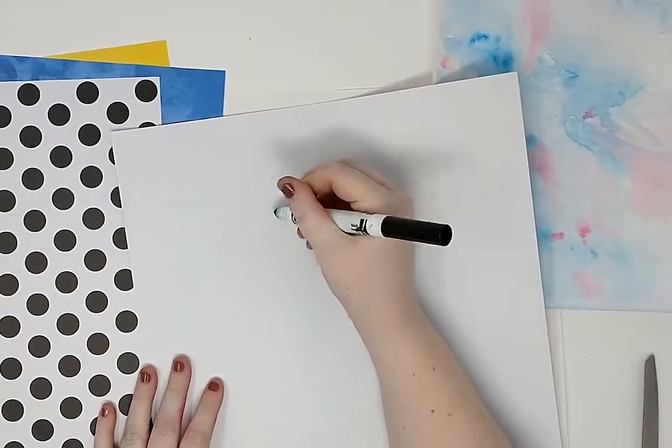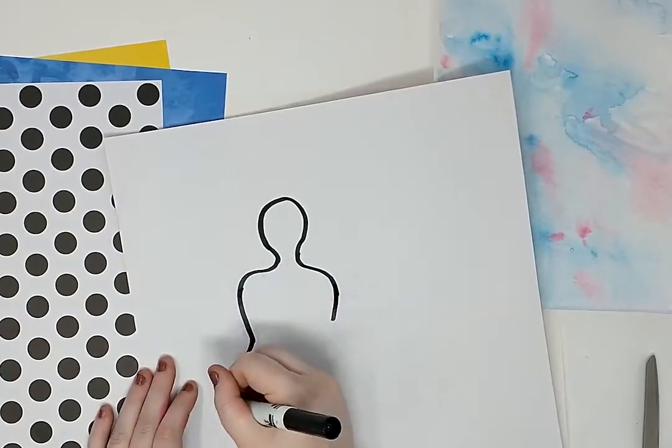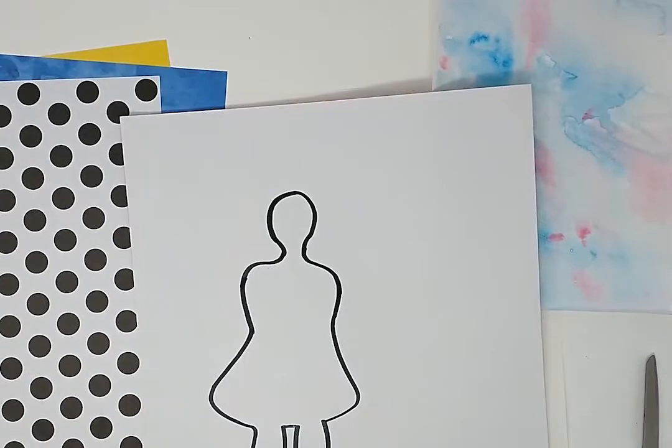When you pick out the paper, flip the paper over and draw a shape that represents you. I am drawing myself a dress because I enjoy wearing dresses.